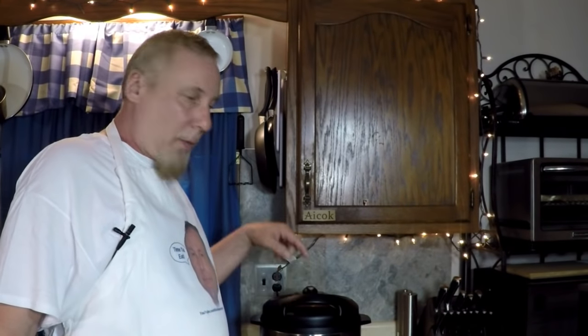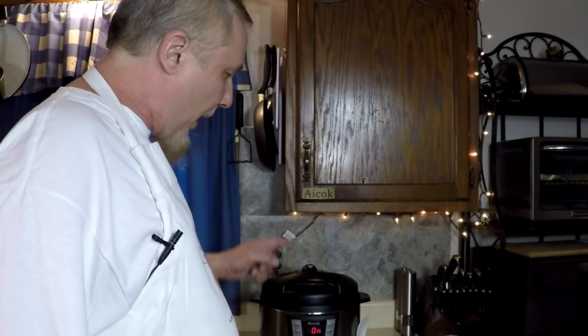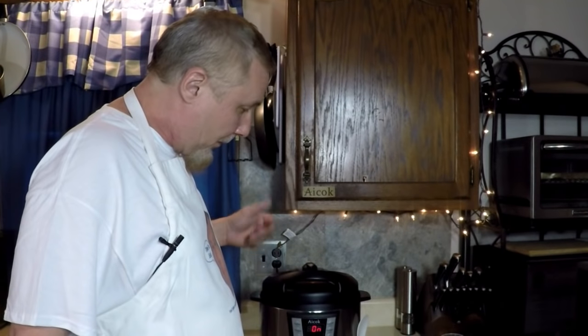There's a link down there in the description right below the video where you can check these out on Amazon. There's also a coupon code special for you for watching this video — you can save some money on it too. Great deal. And these are made in the same factory as the Instant Pot. I'll show you a picture now — see that? That's them side by side in the factory. So what do you think? Give them a try.